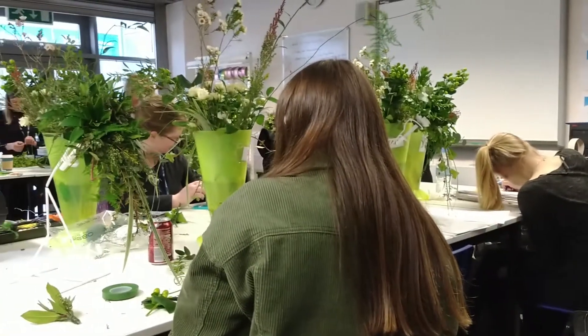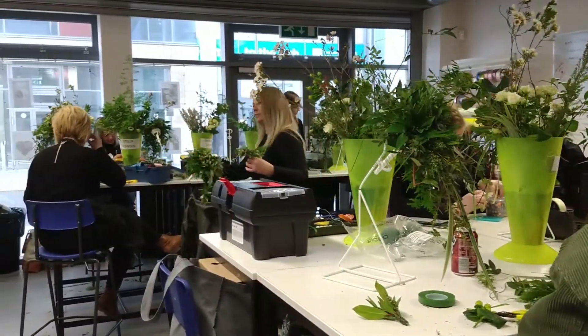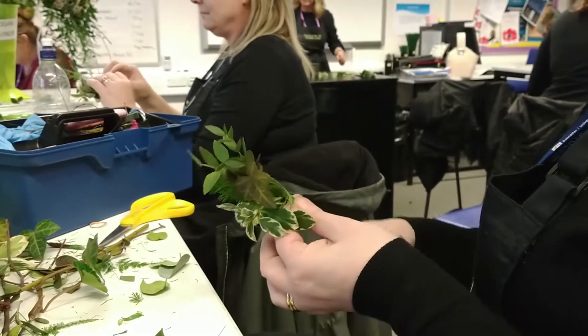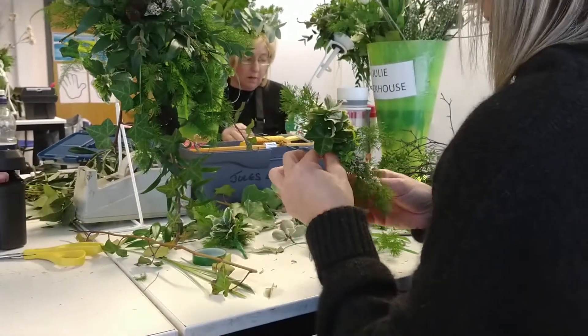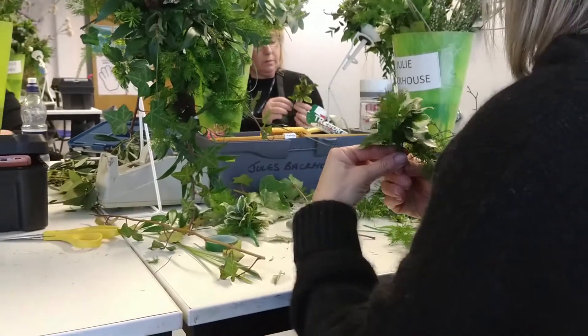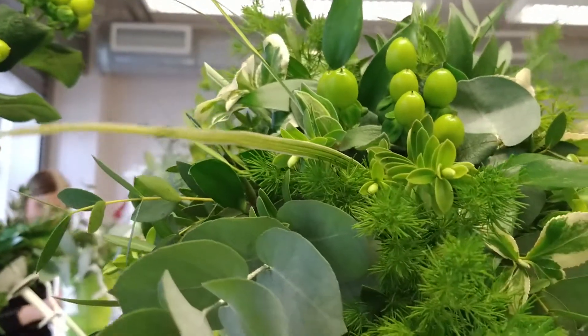If you want to learn how to do techniques like this, you can join us on either a full-time course at Level 2, which is a Thursday and Friday for a full year, or you can progress on to Level 3, or you can do the professional floristry class in the evening, or there is a part-time Level 2 class also on a Wednesday morning.